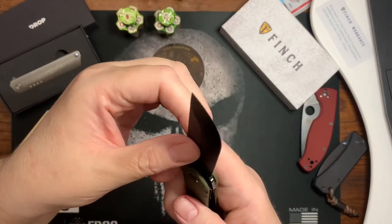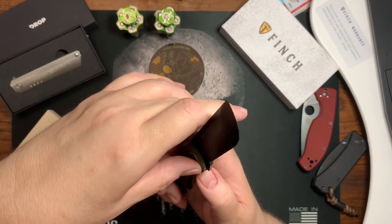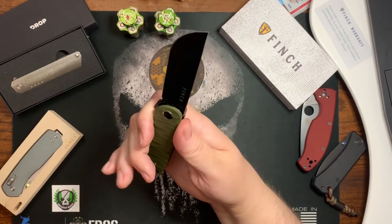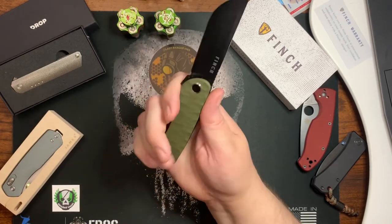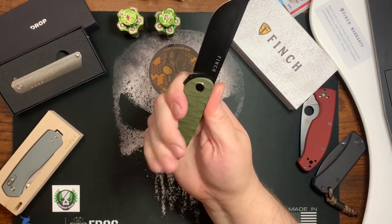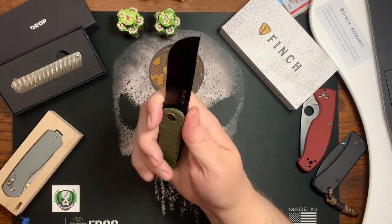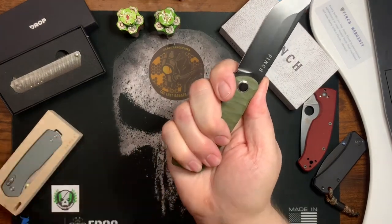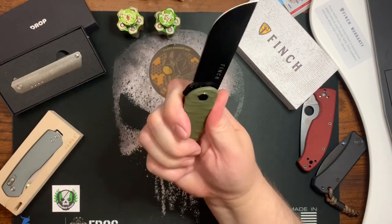The liner lock is easy to disengage because it's just slightly above the G10 scales so you can easily access it. It has a four-finger grip — even without choking up on the jimping I still get four fingers on it with my medium-to-large hands. If you choke up on it you can easily get four fingers on it as well.